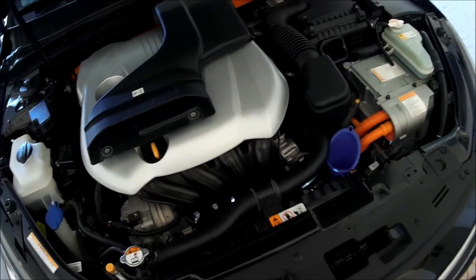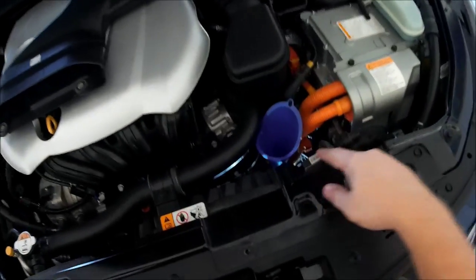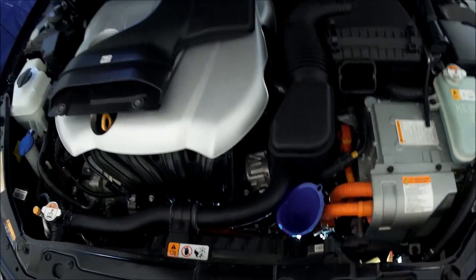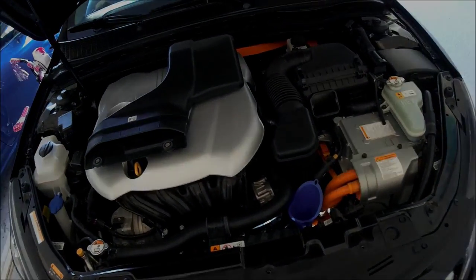We're back in the engine bay now. You can see I've got the funnel positioned about where I was talking — it works best for my situation with no kinks or anything. Let's get underneath the car and I'll show you how I routed it.